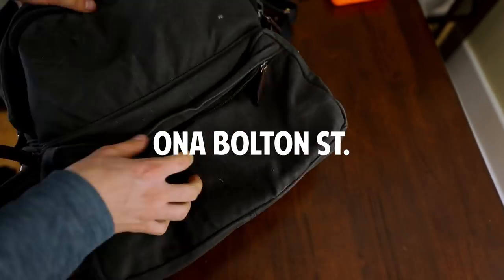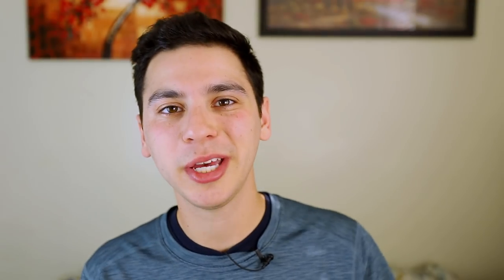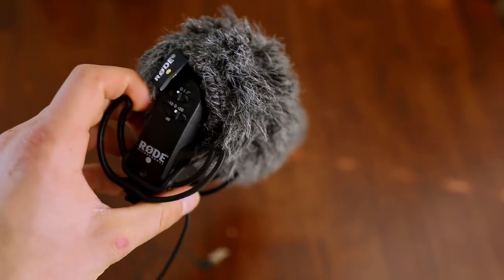Next, I get a lot of questions about my bag. This is the Ona Bolton Street bag, and I love that it's dark, stylish, sleek, and minimalist. My favorite part is that there is no camera company logo on it, because nothing says 'rob me' more than having a big Canon logo slapped on your back. I will say this bag is totally overpriced — it retails for $375, which is just too much. Ona was nice enough to give it to me for free, but I think there are cheaper quality camera backpacks out there.